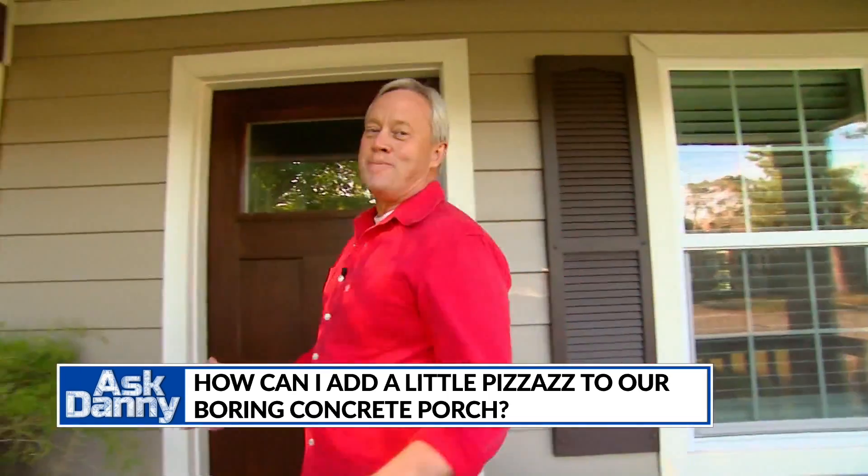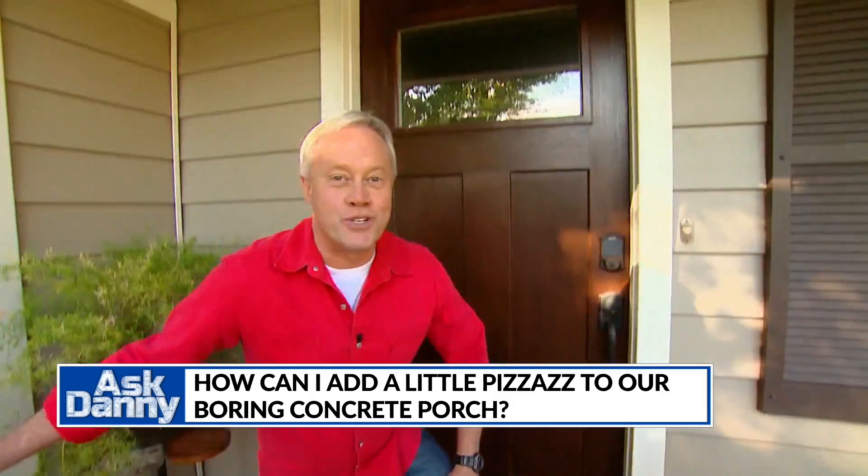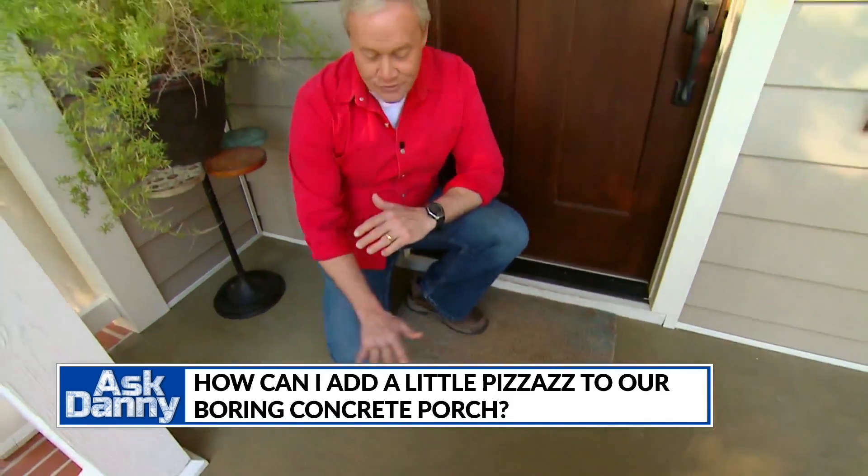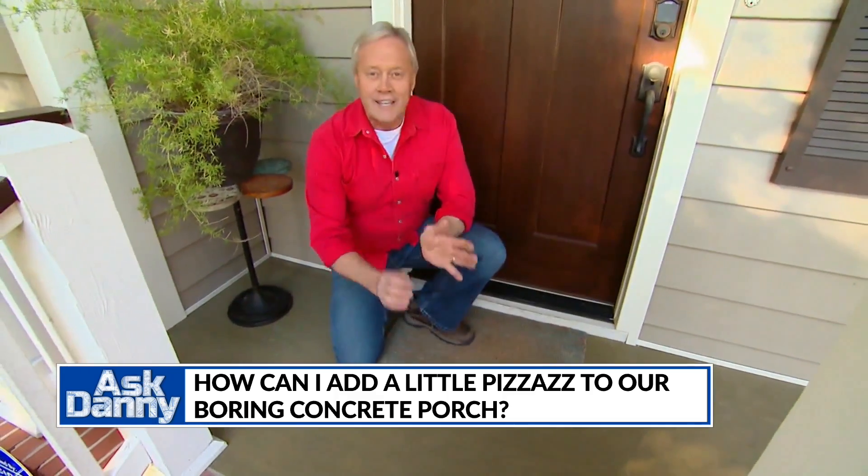No, Sarah, you don't have to put up with that boring concrete front porch. You can have one that looks as nice as this. All this homeowner did is clean the front porch concrete thoroughly and then applied a coat of concrete paint. There are so many different colors that you can find one that will complement the colors of your house very easily.